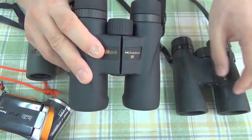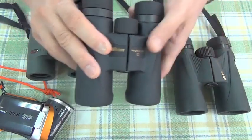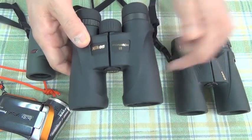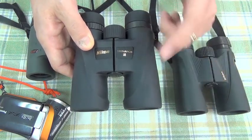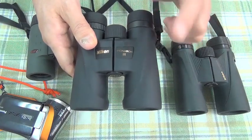I quite often visited my favorite camera shop and viewed them alternately. In the shop they also had the Monarch 7. I compared all three binoculars many times — three times — before making my purchase decision.